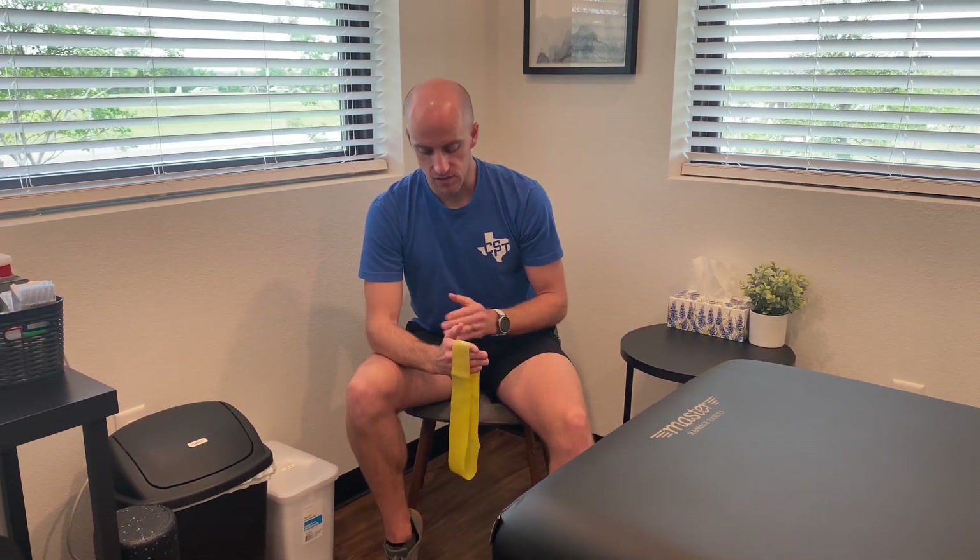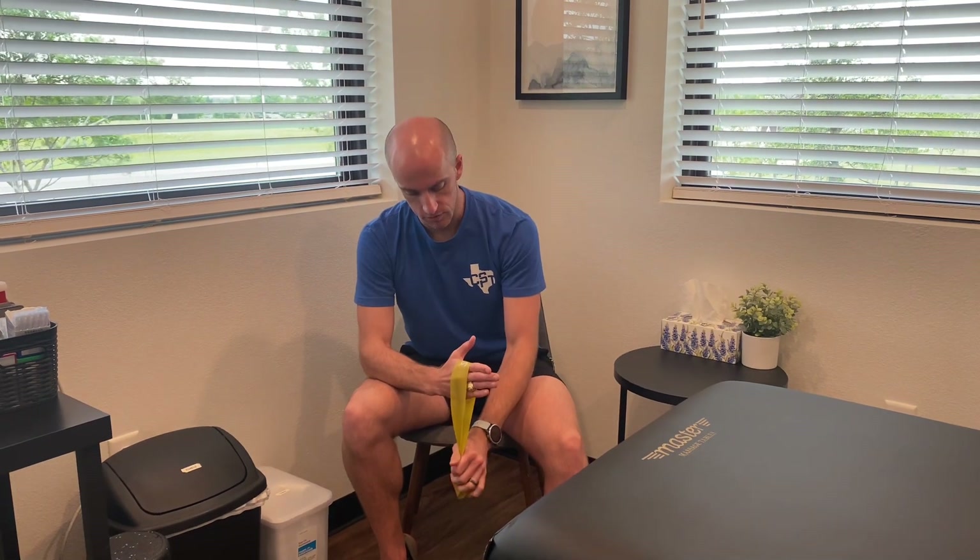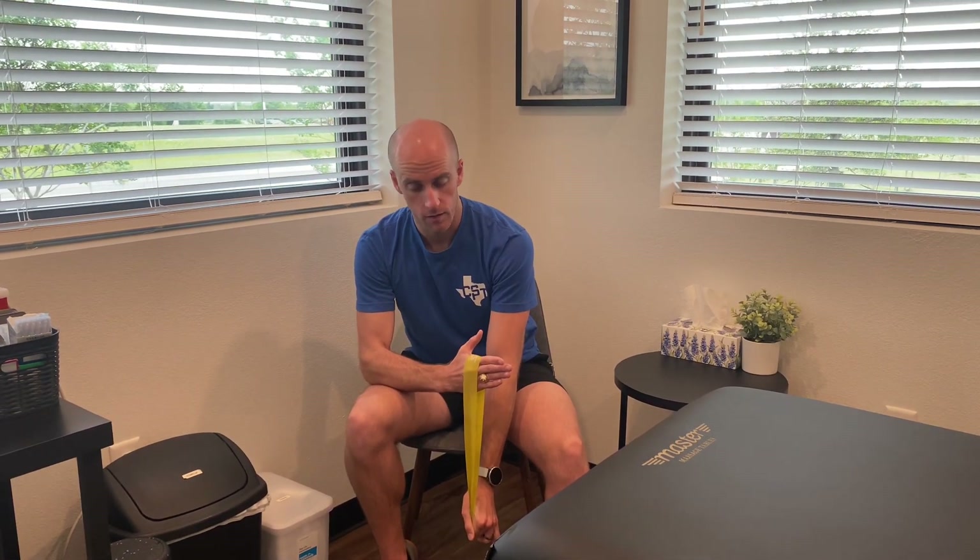Hey y'all, this is a wrist exercise called radial and ulnar deviation, and it's isometric. You want to put the band right on those knuckles, and what you're going to do is pull down, trying not to move your hand. You're going to hold for five to ten seconds, and then repeat.